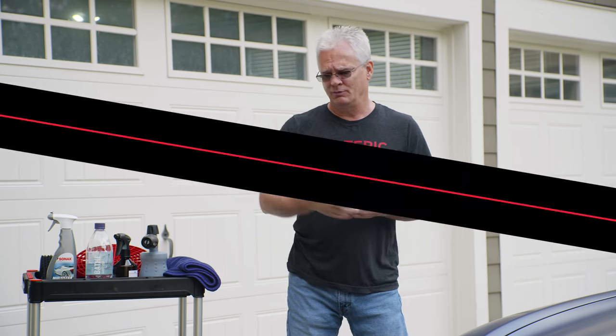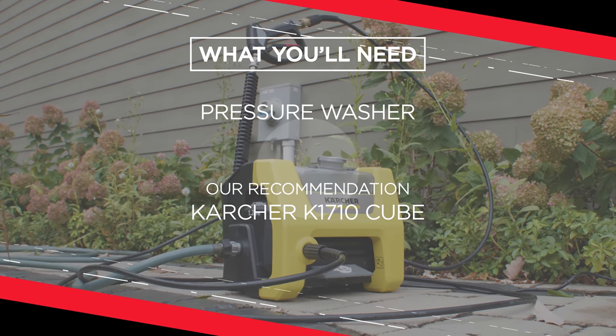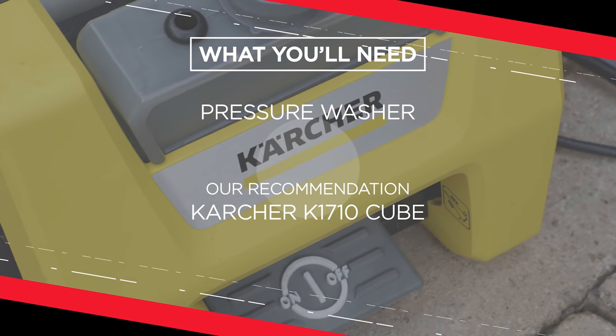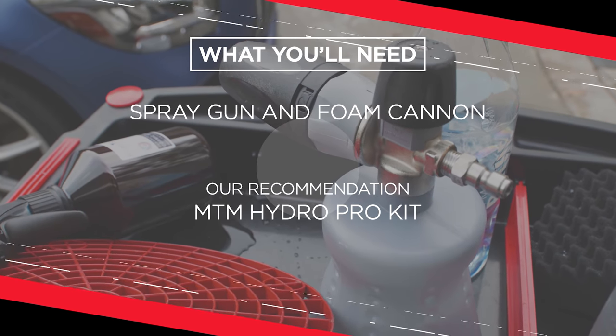The other thing I went out and got was an inexpensive pressure washer. A pressure washer makes all the difference in the world, particularly when cleaning wheels. And you can use your MTM foam cannon with it, which is going to be part of what I'm using here. This cost me around 130 bucks — 1700 PSI, 1.2 GPM. You don't have to have a big expensive fancy setup. Would it be more convenient if I had everything built in? Yeah, absolutely. But I can wash cars at the shop all the time. This is just the occasional washing here at home, and it does a fantastic job.